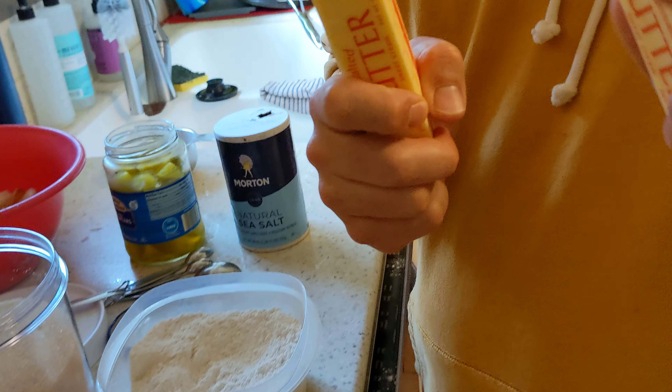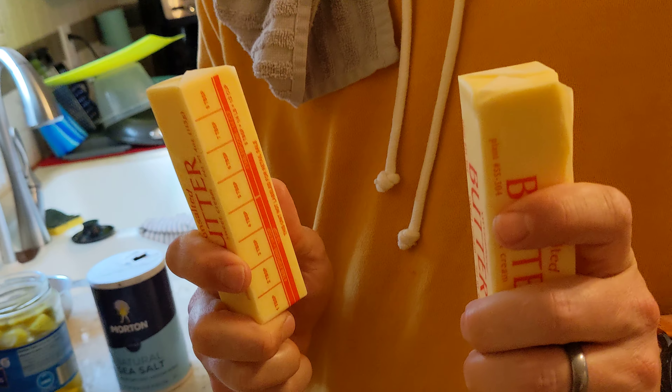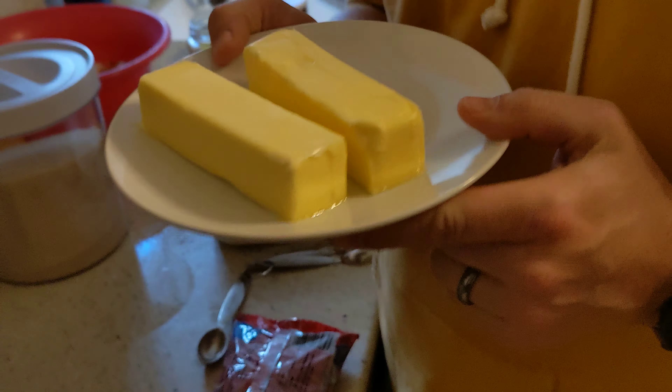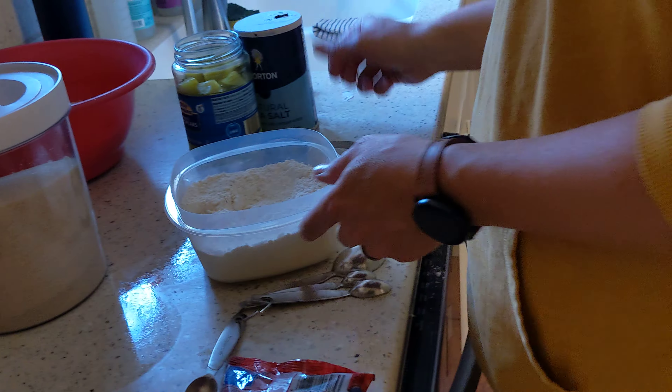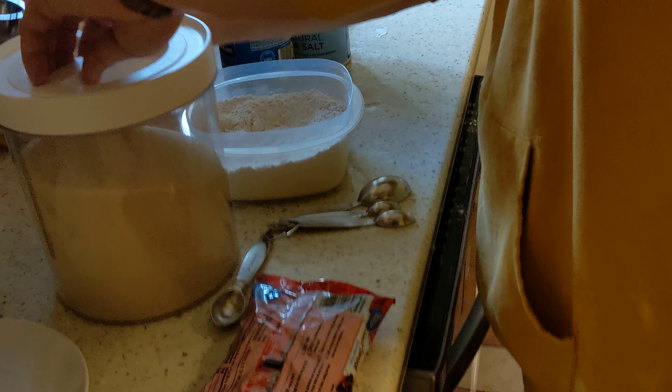Next we have butter that needs to be warmed up. Now we have the warm butter so we're going to put that in here. We also have brown sugar, and then we have to do another three quarters cup of regular sugar.